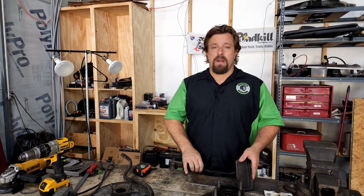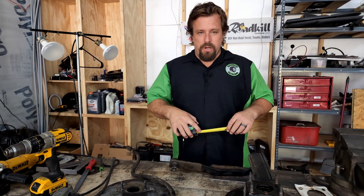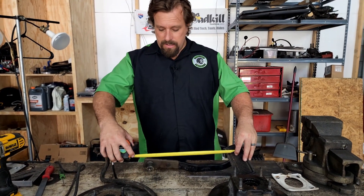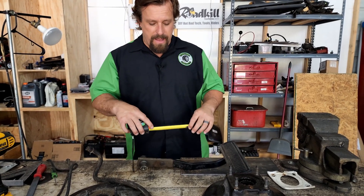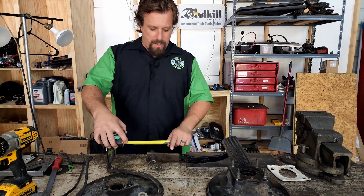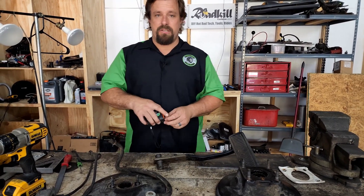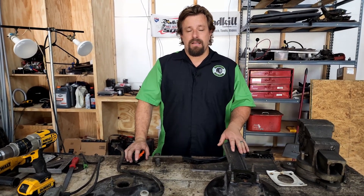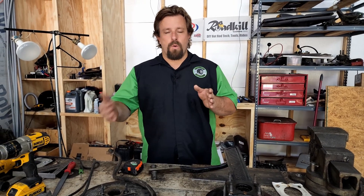The first thing we're going to do is measure our brake pedal. The way you measure your pedal ratio is you go from the center of your pad to the pivot point. This one is 14 inches, and then you measure from the master cylinder rod to the center of the pivot point, and this is three inches. So this pedal has a 4.6 pedal ratio. We want something closer to five or six.